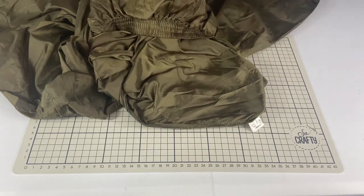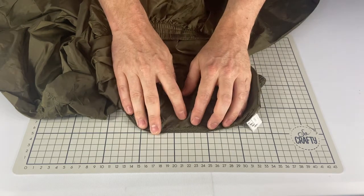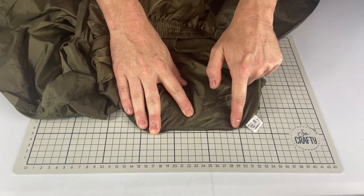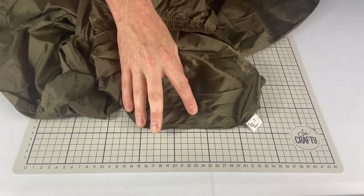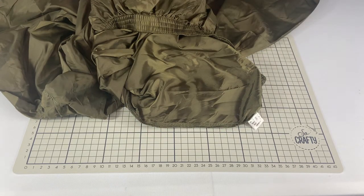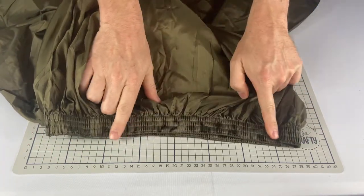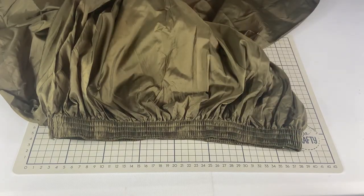So we've used a five-thread overlock, which adds an extra row of stitching behind the overlock on the edge. That gives a great deal of strength to the seam and prevents it parting on you — especially important when you've got such a lightweight, sheer fabric.